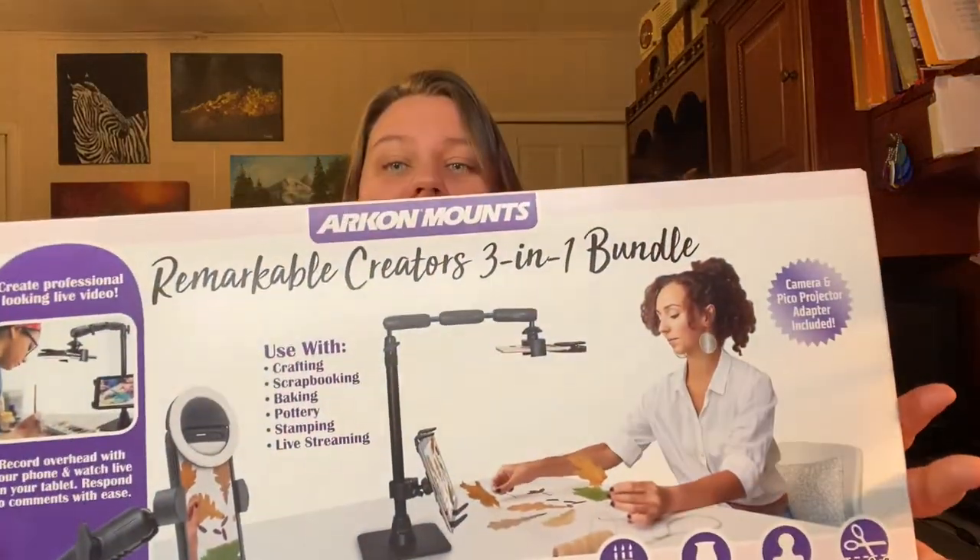So I wanted something I might be able to use for all of that. I found this is from Archon Mounts, and it is a three-in-one bundle that includes the phone stand, an LED ring light that goes right on to your phone, and also a tablet clamp mount, which I really liked because a lot of times when I'm doing watercolors I follow tutorials on my iPad, so you can actually mount your iPad on there. I went on to the Archon Mounts website and this was listed for $139. I ordered mine from B&H Photo — I've ordered from them before and really liked them — and they had it listed for $10 cheaper, so it was $129 with free shipping.